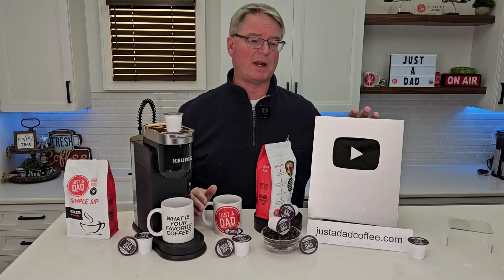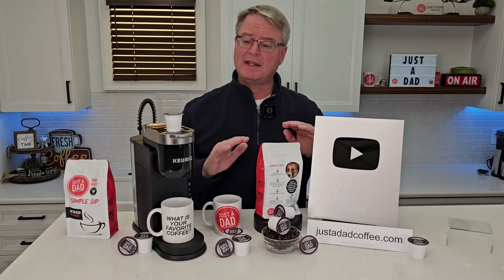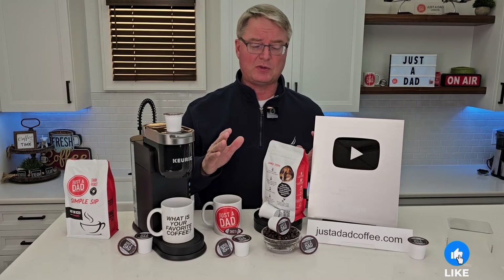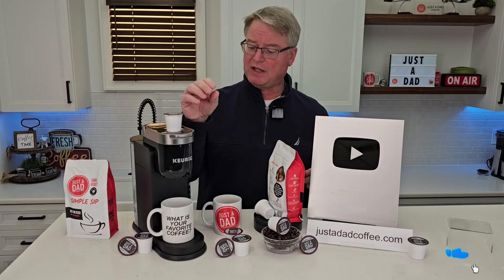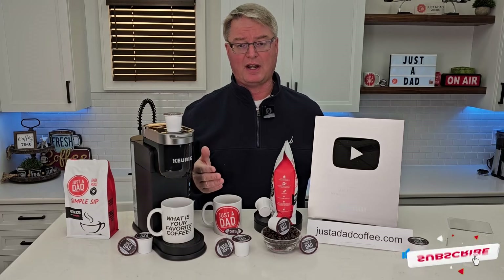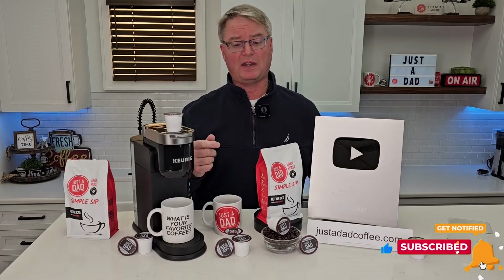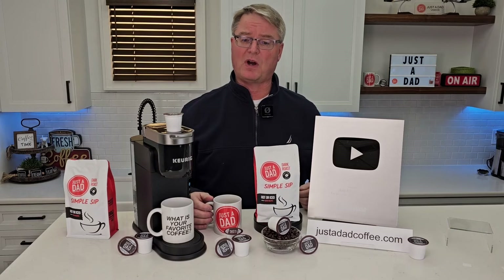Recently, YouTube just sent me my 100,000 subscriber plaque. That would not be possible without everybody's support, so I really appreciate it. I'm excited for this new adventure branding my own coffee. It tastes really good and I hope you're definitely going to like it. I hope when somebody asks you what your favorite cup of coffee is, it's Just A Dad Simple Sip Coffee.